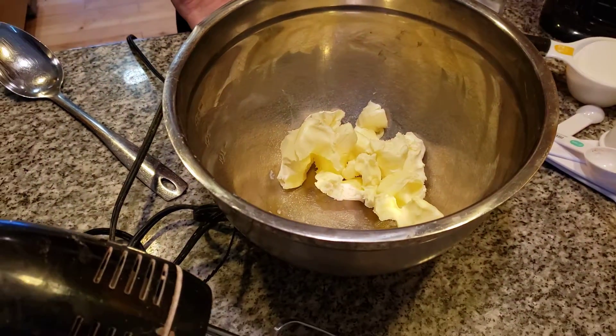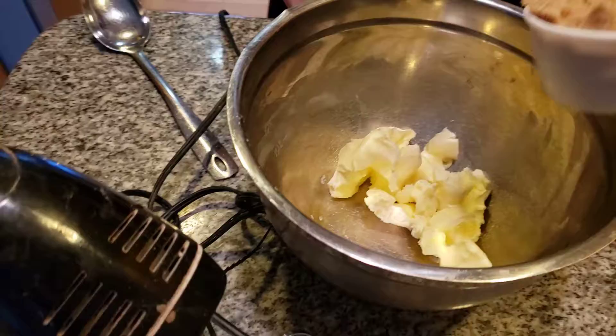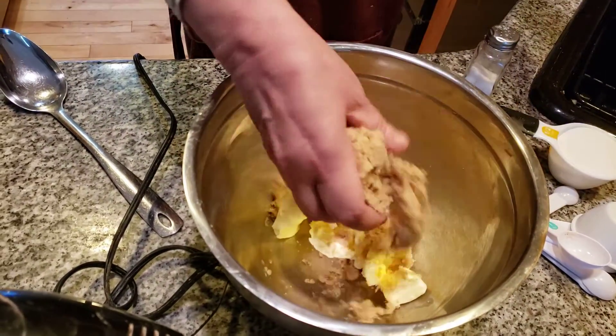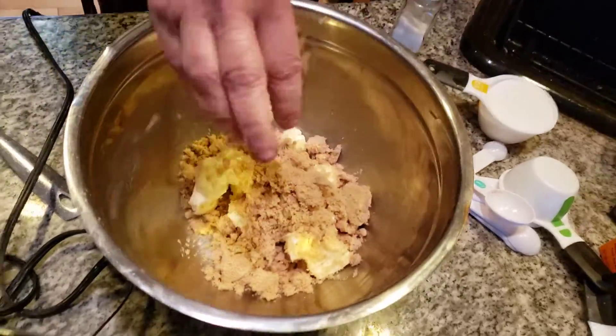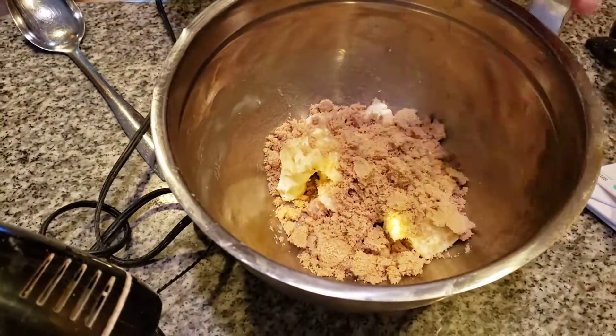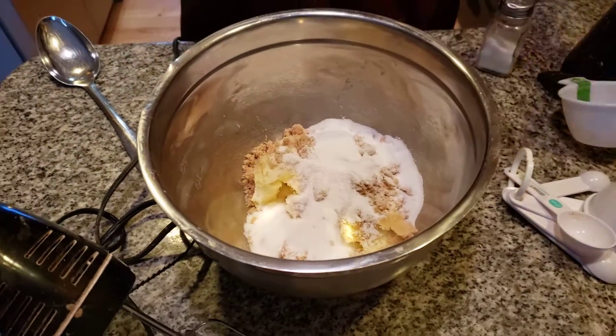I call this my vanishing oatmeal cookies because believe me, it'll vanish in this house. Three-fourths cup of brown sugar — make sure, folks, it's light brown. Certain things you have to add the light brown and other things you add the dark. And one half cup of white sugar. You need both kinds of sugars in this.